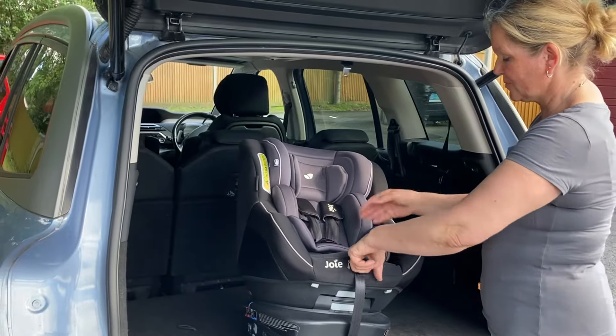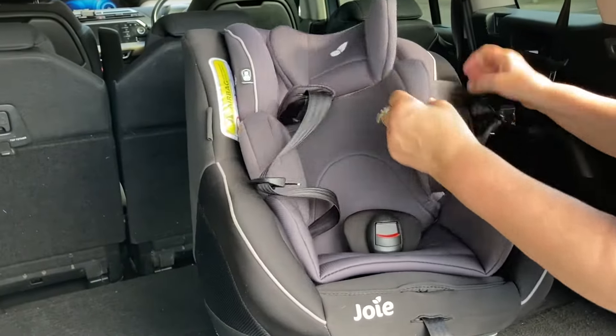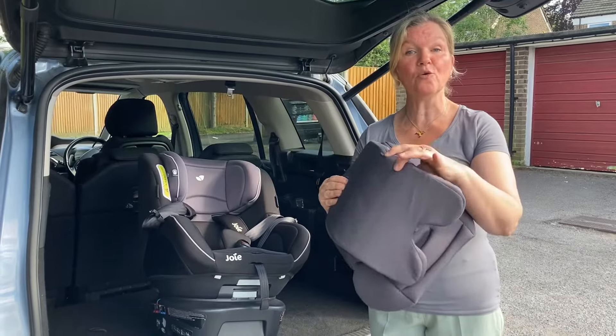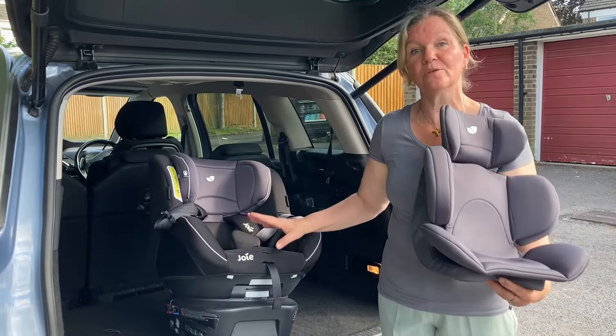Start by lengthening the harness, press the button down there, pull the straps and undo the buckle, and then the newborn insert has to be removed first. Because the insert is very padded and has foam inside it, I wouldn't recommend putting it in the washing machine, so this bit is hand wash only, but you can machine wash the main cover.